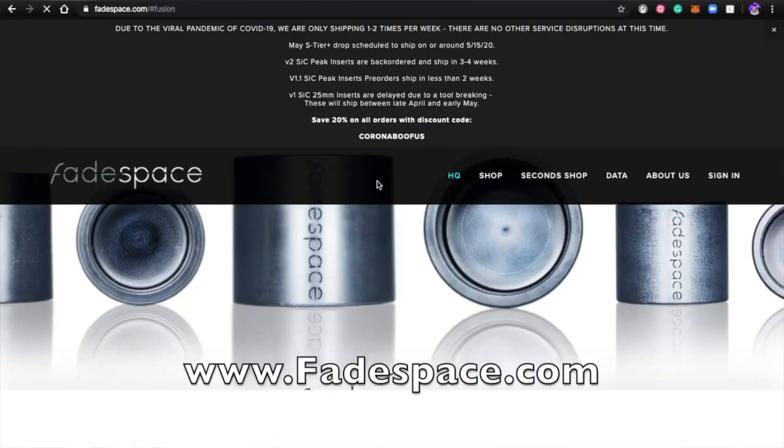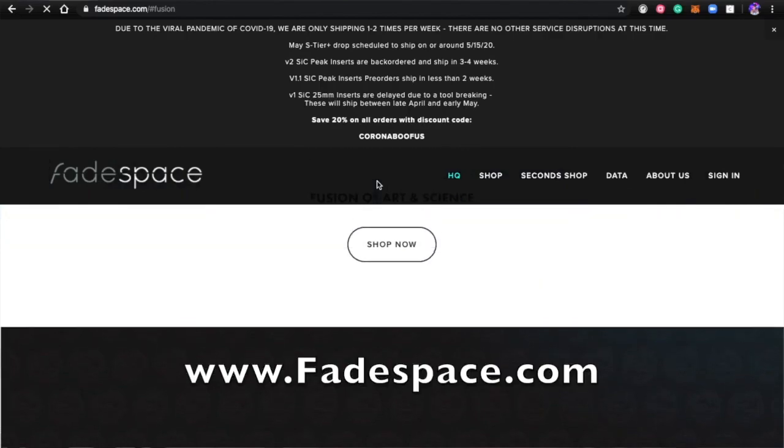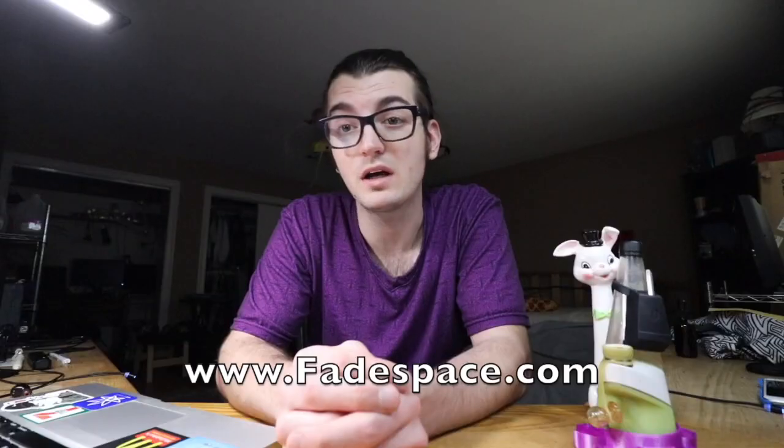Number three, we have Fadespace, which I haven't purchased from, but I've seen a lot of their stuff. Looks really good.